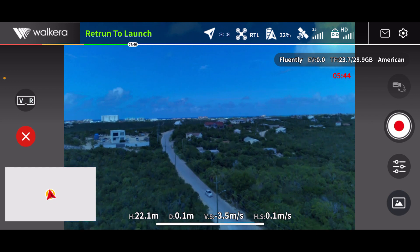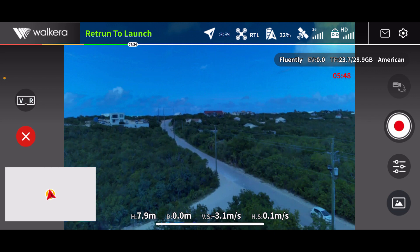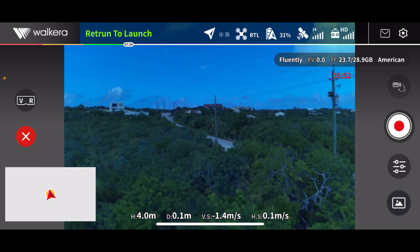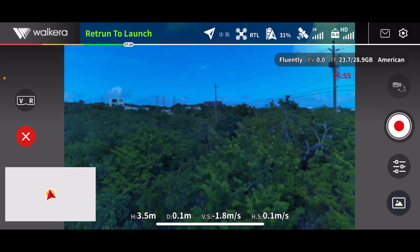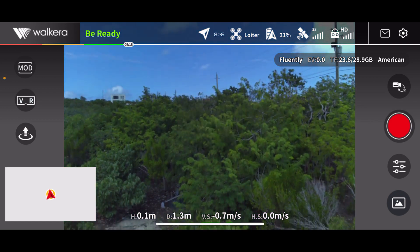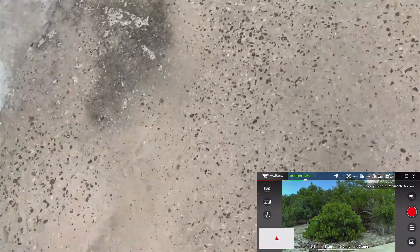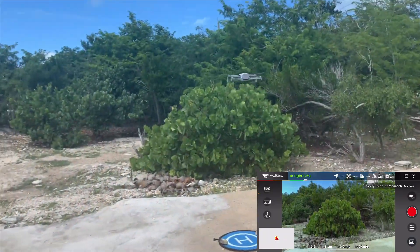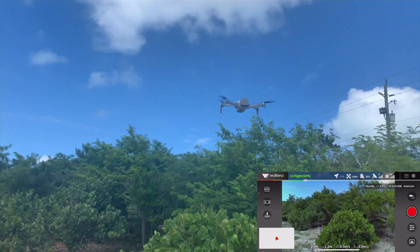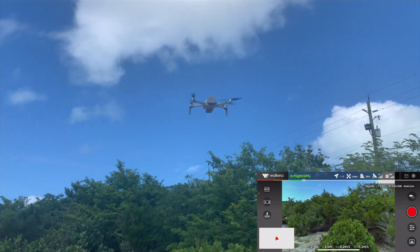It's coming down. Let's see where it lands. It stopped and it's coming down very close to the takeoff point. It lands touching the path, so return to home works. But when it lands, the recording stops — it seems that when it lands, it stops recording on its own. That's a very nice feature perhaps.